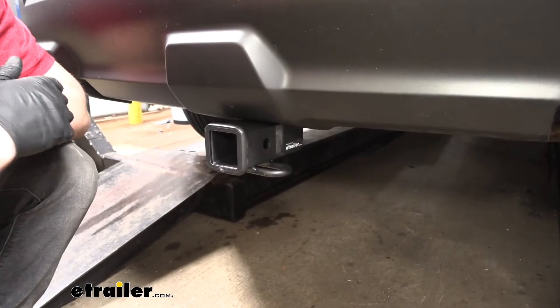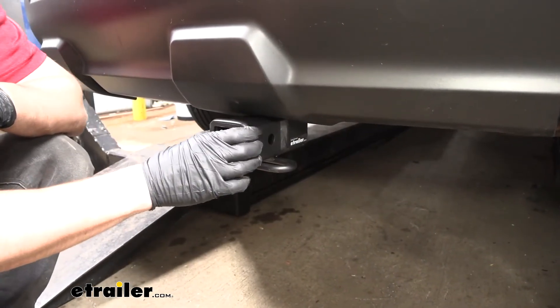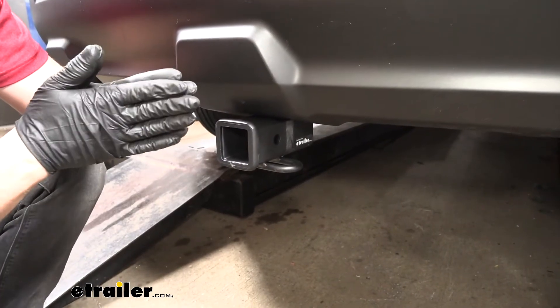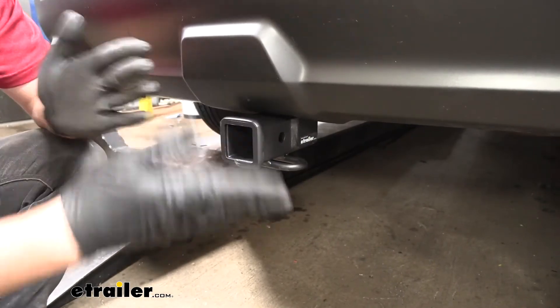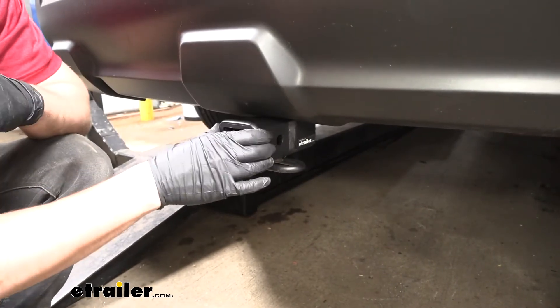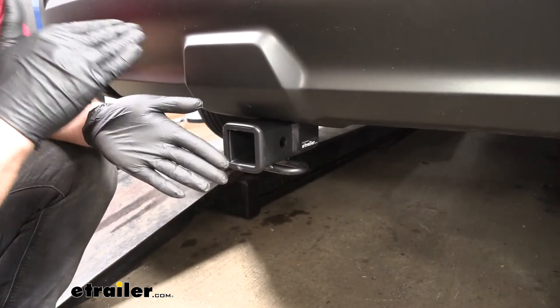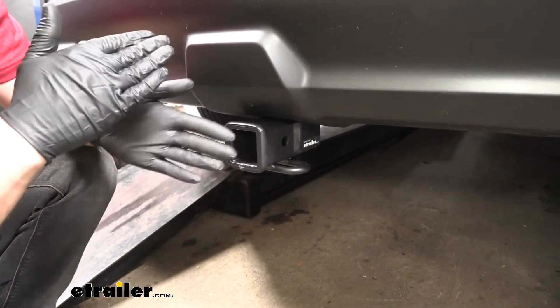If we take a closer look, we're going to notice that we have a nice rounded collar here on the end of the receiver tube. It also has a matte black powder coated finish. Most of the other hitches on the market have more of a shinier finish. I personally like the matte one a little bit better because it matches the bottom fascia on most vehicles, and it also provides better protection from rust and corrosion in that it hides scratches better.